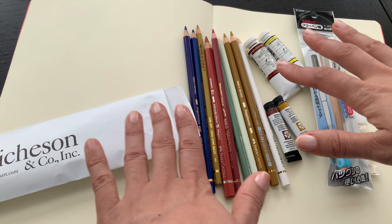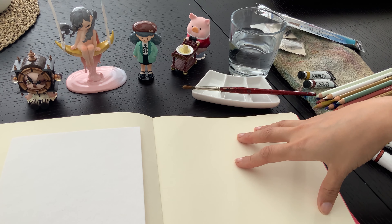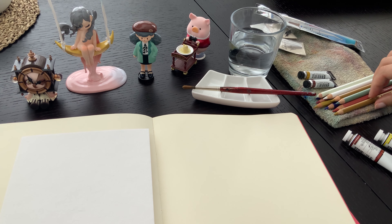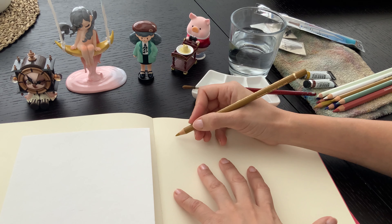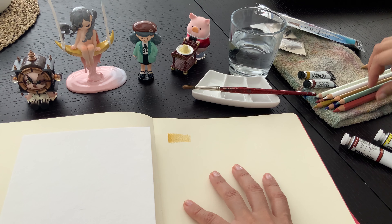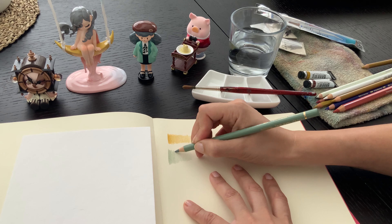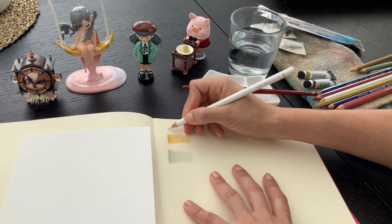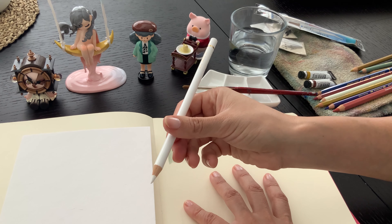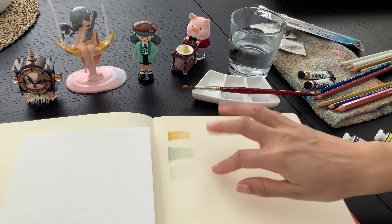I'll give these things a little swatch and we'll take a better look. We'll swatch in this Royal Talens sketchbook as well as on watercolor paper with the watercolors. That's a really nice color. I'm not sure if this white will show up — not really. But I bought it basically for blending purposes. It shows up subtly on this toned paper.